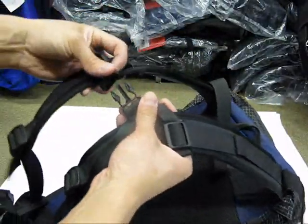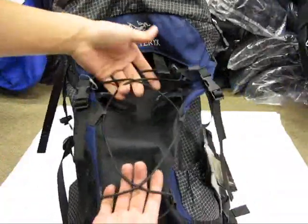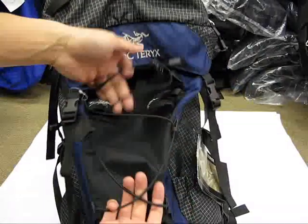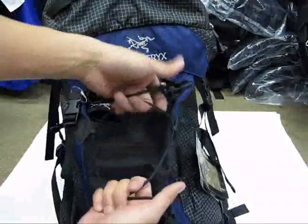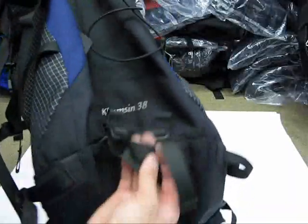You have an adjustable sternum strap for the shoulder straps. Going to the back of the bag, you have bungee for stowing away items. If you have a sweater, mid layer, or fleece that you want to take off, you can take it off without having to undo the bag — just lace it through the bungee and tighten it up.